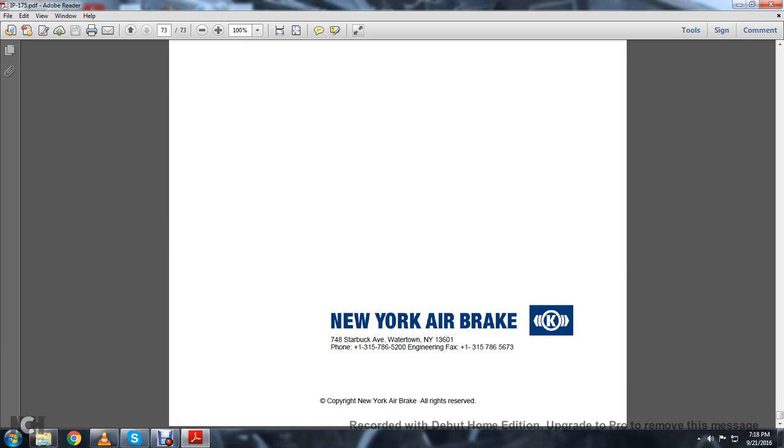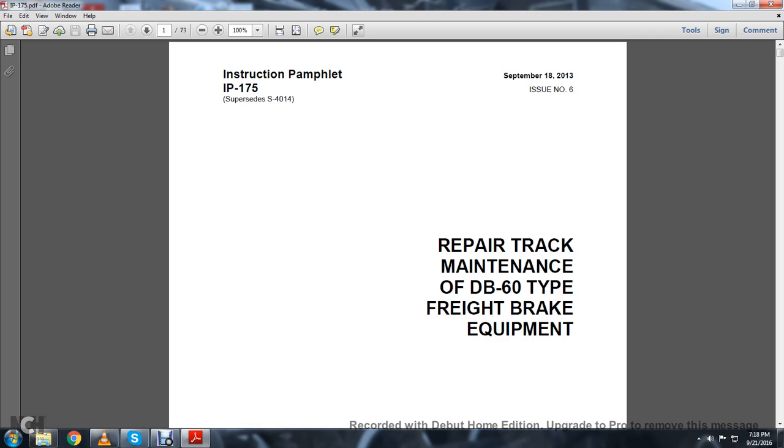This has been a reading of the New York Air Brake Repair, Track Maintenance of the DB60 Type Brake Equipment Instruction Pamphlet.